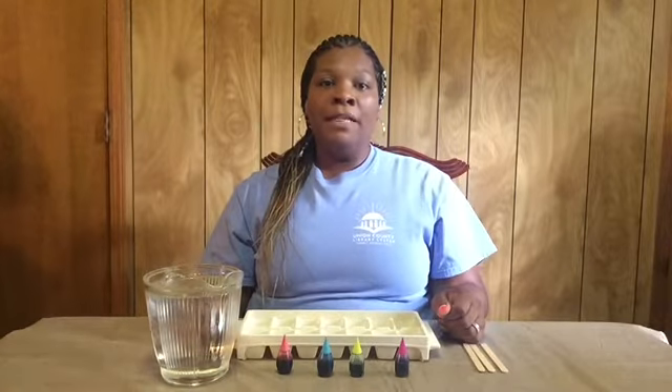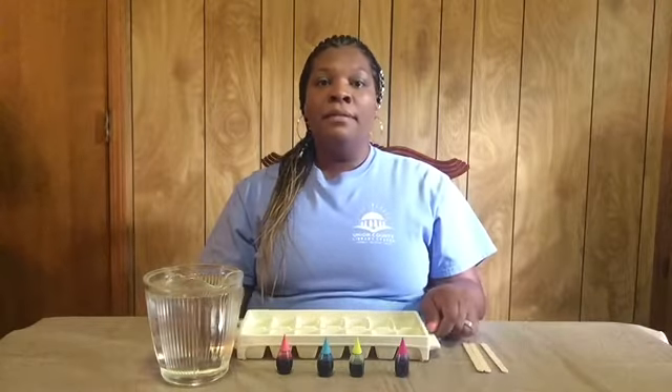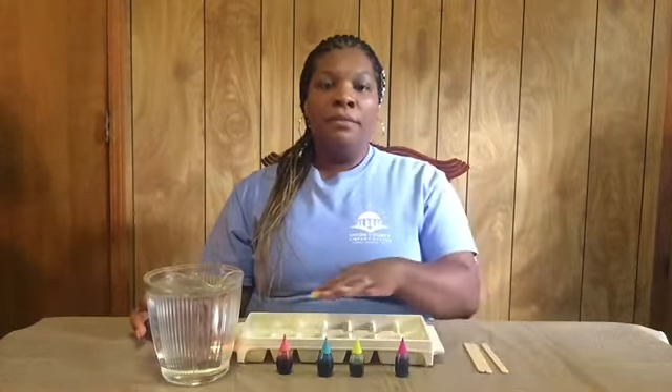Today we're going to be making ice paints. The materials that we're going to use today is an ice tray, some water, some popsicle sticks and some food coloring.